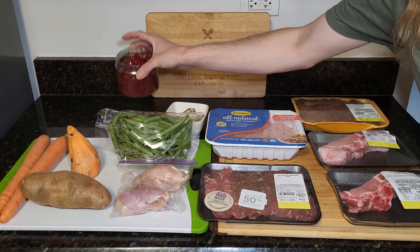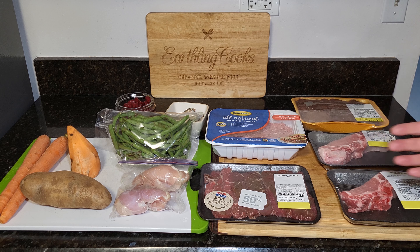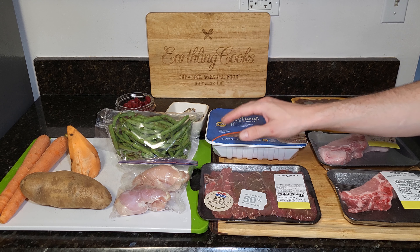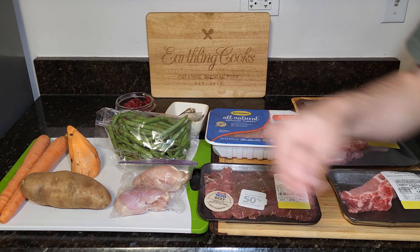Got a can of beans here — these are no salt added organic beans. You can use red beans, black beans, pinto beans, garbanzo beans, or some other beans as well. If you want something other than that, look it up. We got some green beans, some sweet potato, regular potato, and carrots.